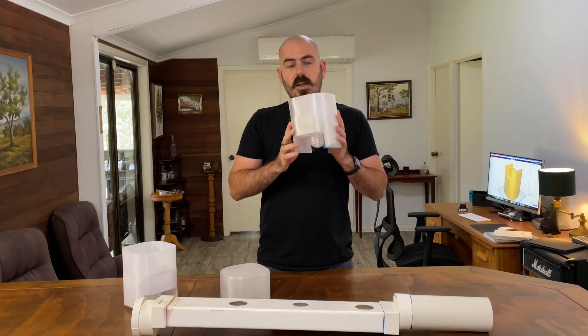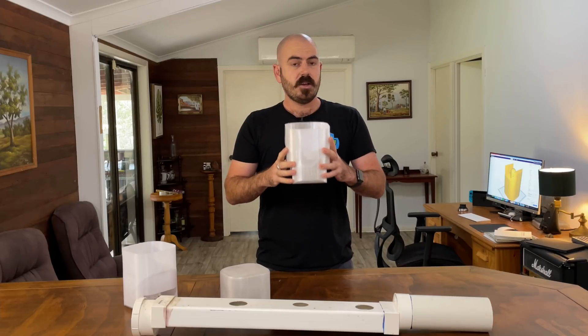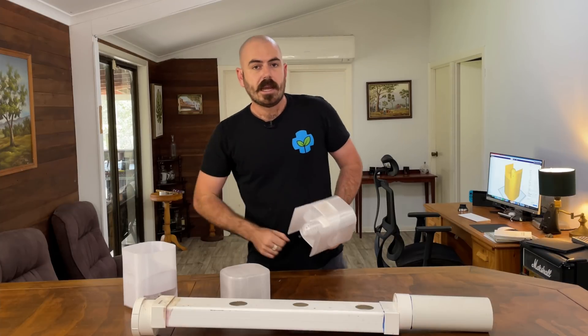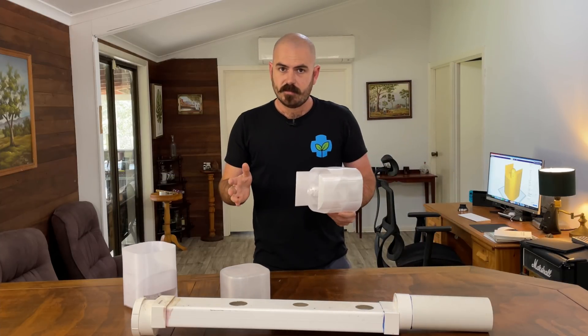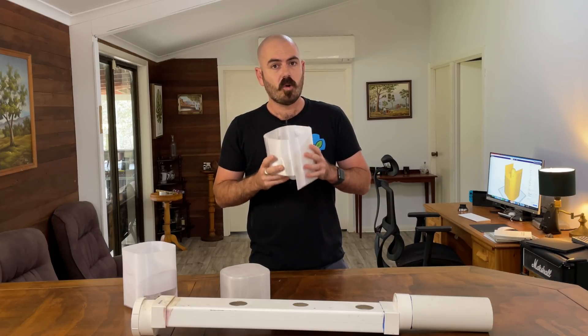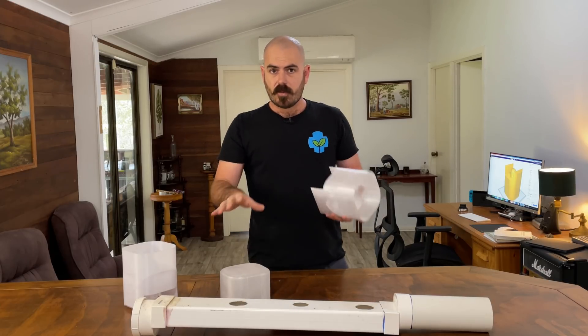To use these buckets in a way where the nutrients top themselves up so you can just place this system and set-and-forget, we're going to utilize the rain gutter grow system channels that I taught you how to build in a previous video. If you haven't seen that video, check it out — it's a fantastic system and definitely one of my favorites, especially considering how long you can walk away from it. I'm going to have the rain gutter grow system in a different arrangement this time, so let's get to setting that up.